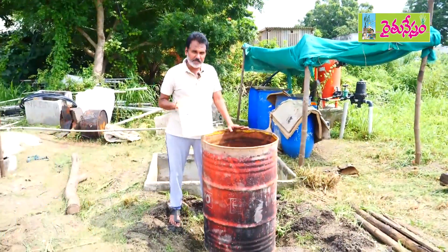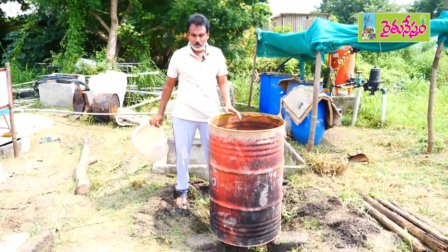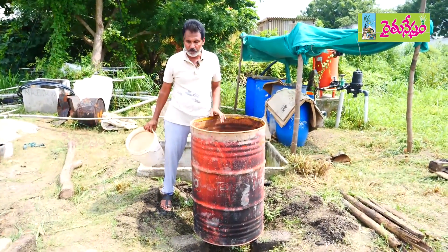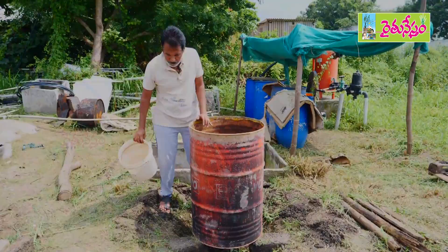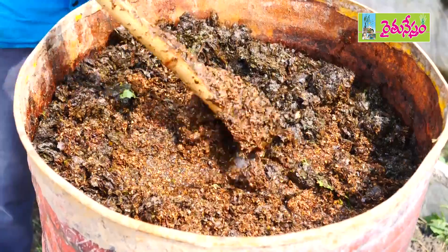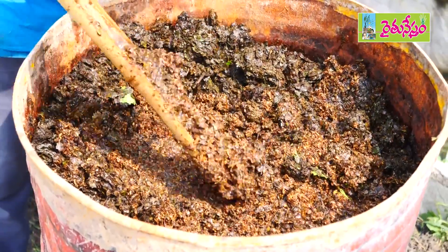We have to use desi breed items only. We should not use HF or Jersey. Now we have to get the ingredients and boil them.